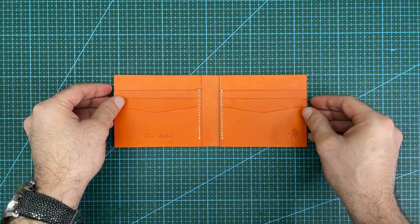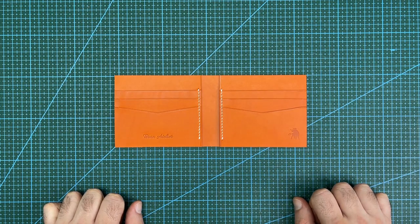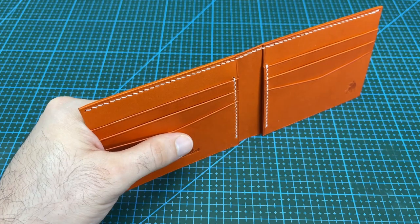The next step is to put in the stitching line on the top edge, and then finish it with edge creasing, bevelling, and burnishing to complete the middle layer panel for now.